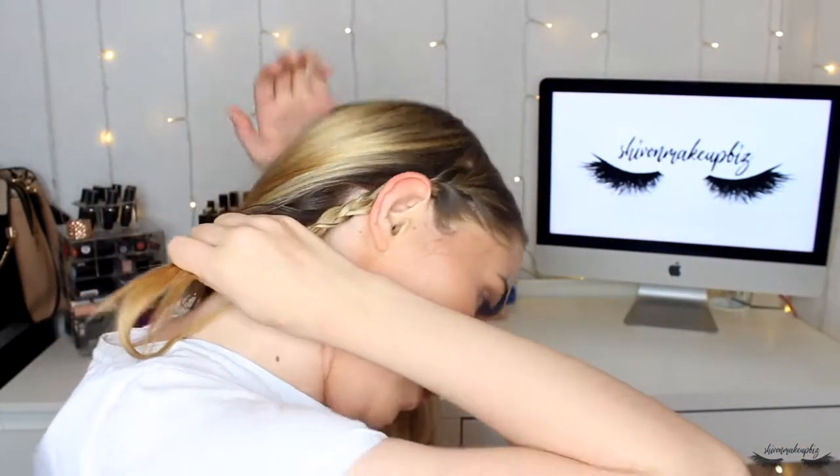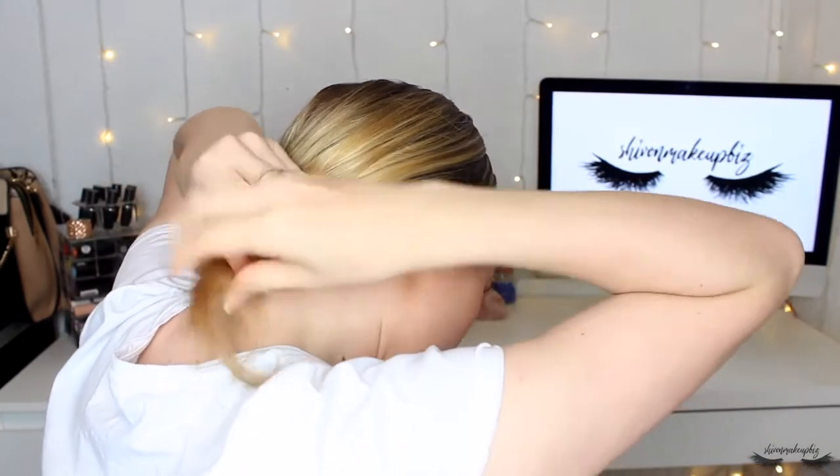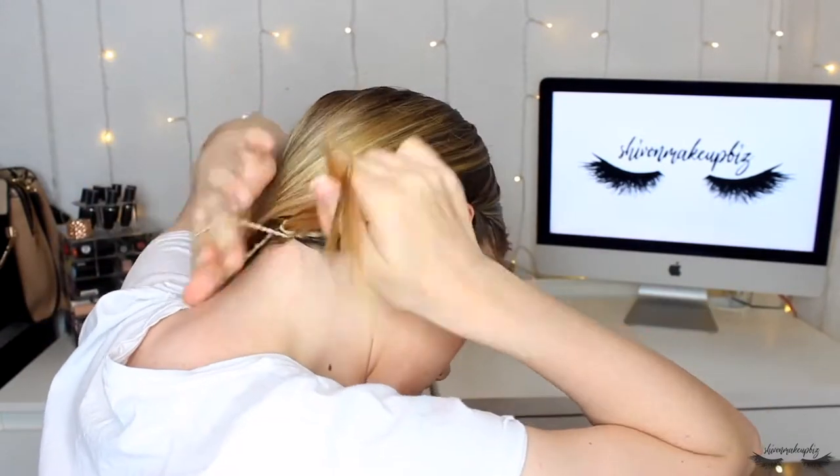Brush the back section of your hair back so you have these two plaits. Tuck them behind your head — one on each side — and you'll find the hair elastics meet at the back. Pull them both out so you have both elastics in your hands, then tie them together in place under your head. Make sure you do lots of ties to keep it really secure. It makes a cute little headband! From the back it might look a bit weird, but from the front it's cute and keeps hair out of your face. That's hairstyle number one.